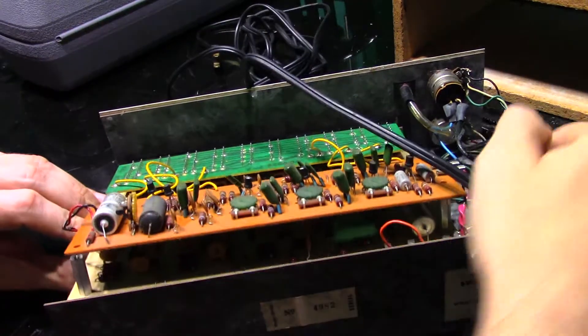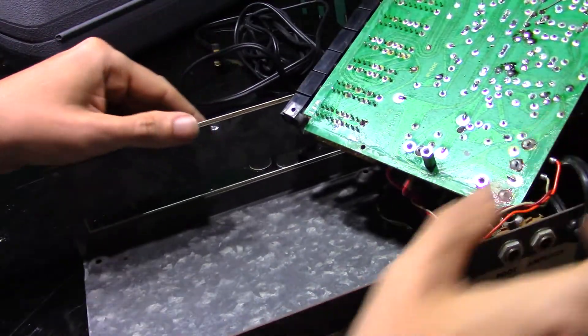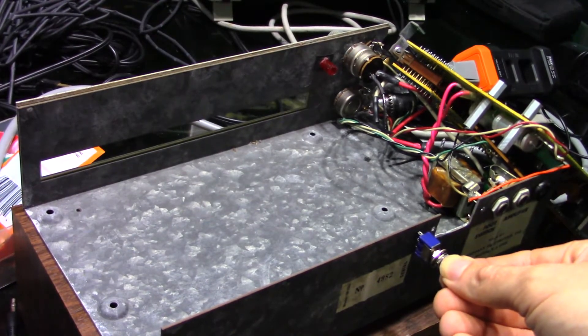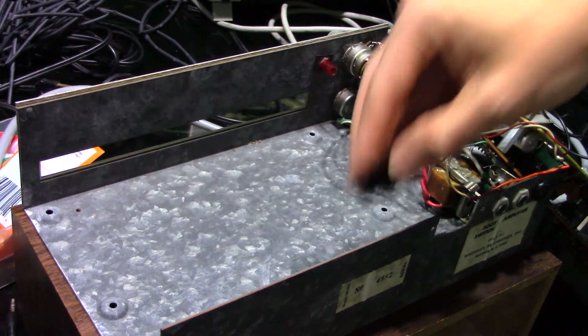Now that the MIDI receiver board is done, we can go back and finish modding the chassis of the drum machine. I didn't want to do this earlier because I wanted to test it after I made it safe before putting any additional effort into it. We need a switch to stop the internal sequencer and we need a hole for the MIDI jack.